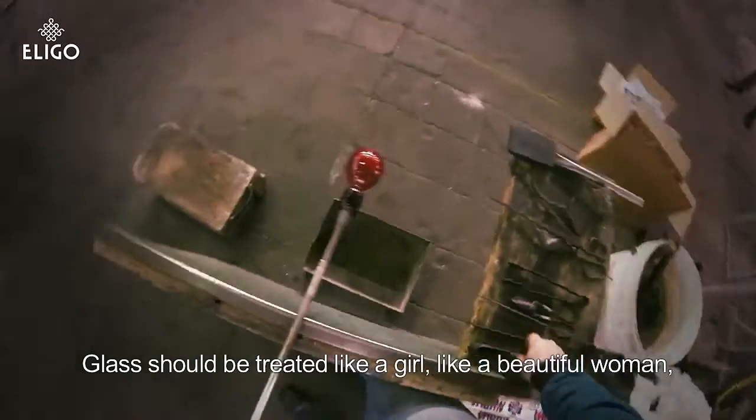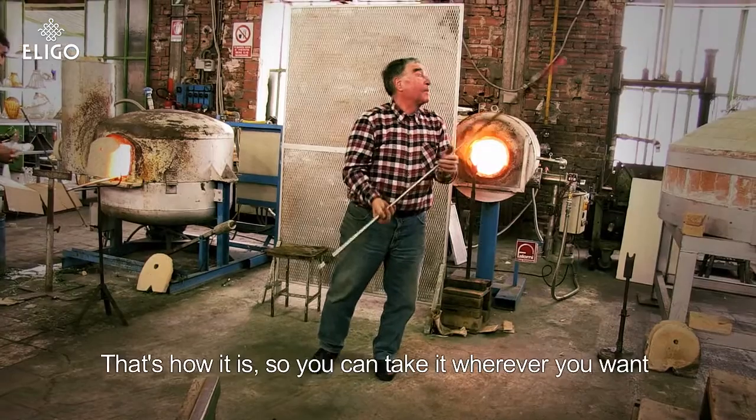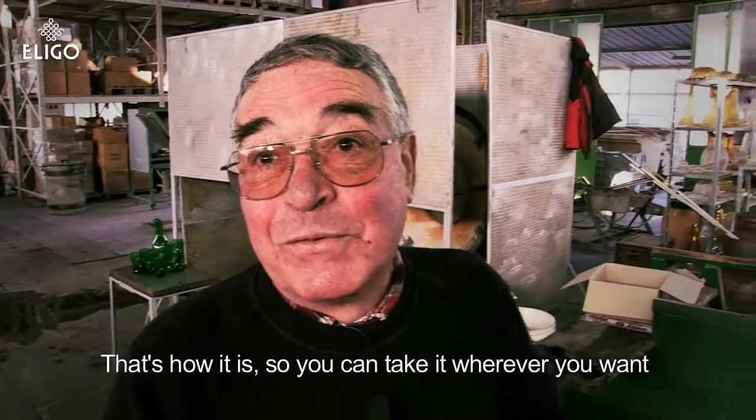It's like a girl, like a beautiful woman, like a wife. And then he comes and gives you everything.